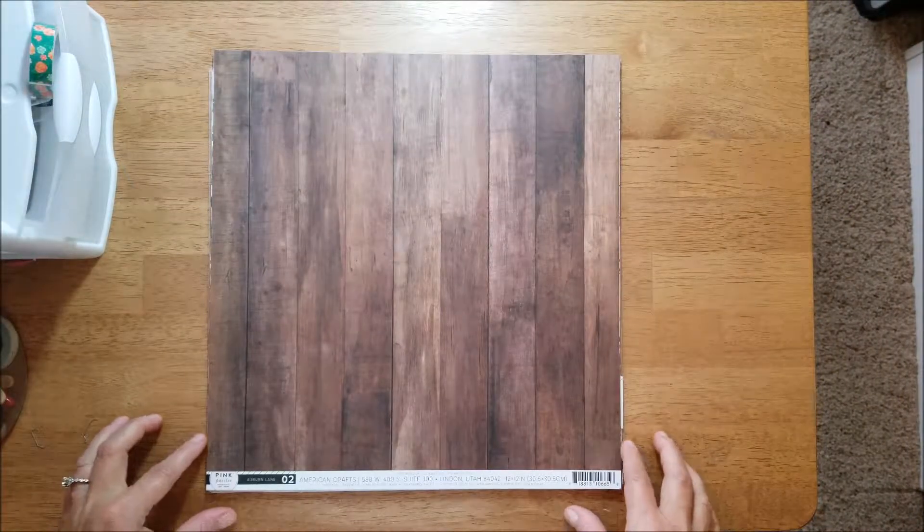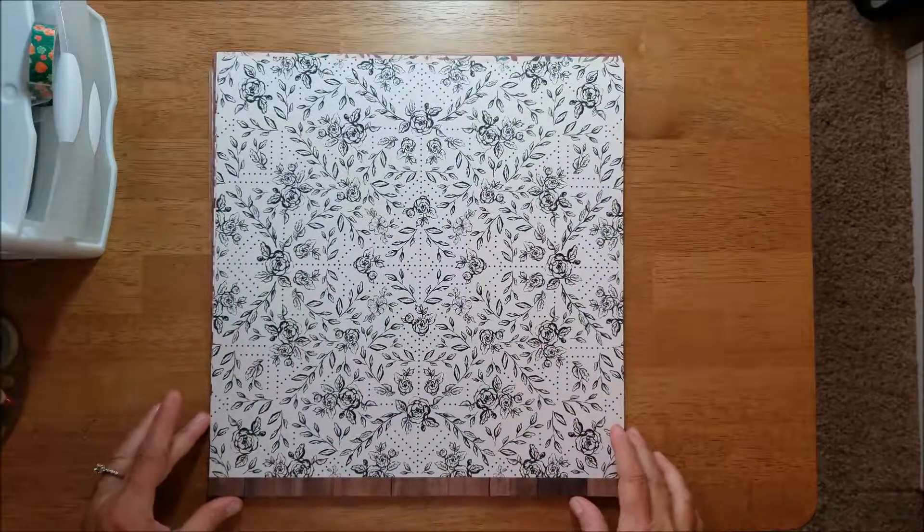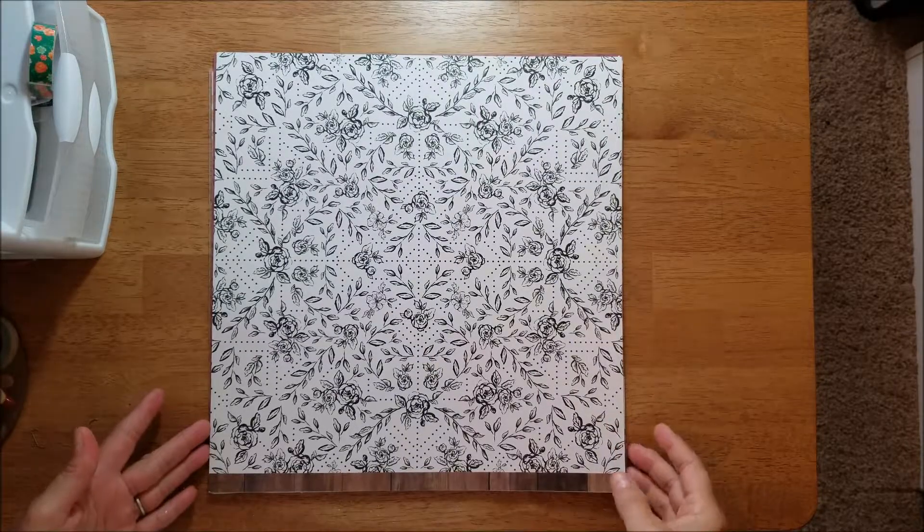This one is zero two, a wood grain. And the b-side has this lovely black and white floral and leaf print.